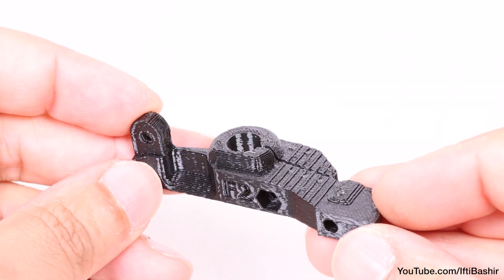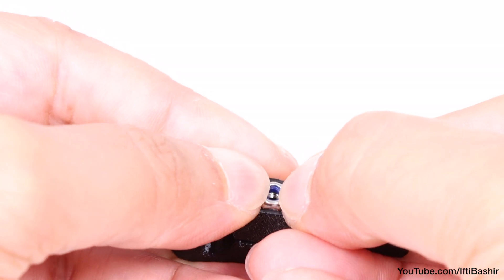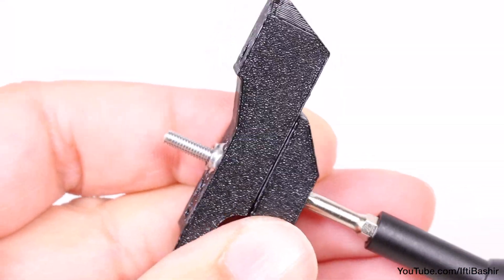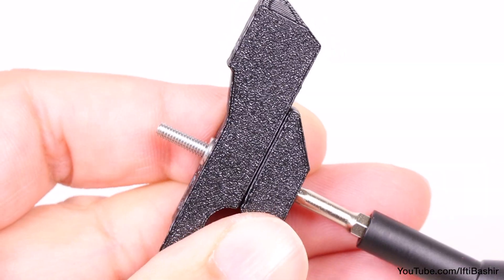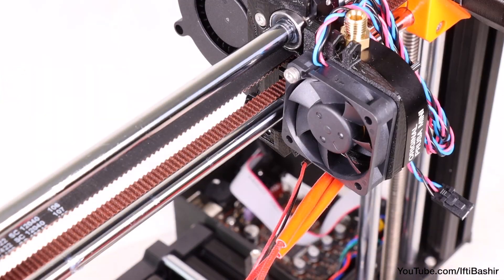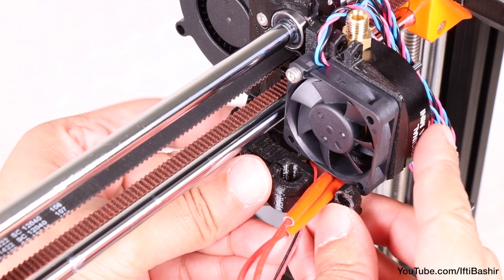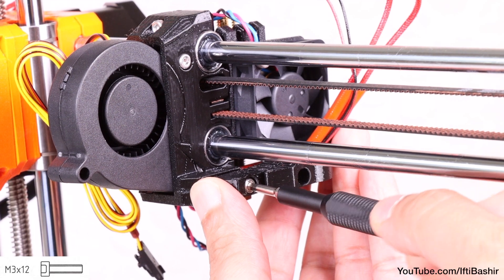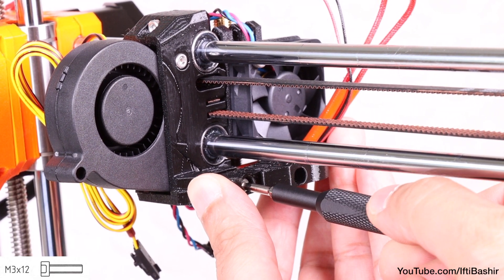With the small superpinder sensor holder in hand, insert a single M3 lock nut into the side, making sure to insert it all the way down fully into the recess. Use a screw from the opposite side to pull it into place if need be. With that done, place the holder onto the side of the hotend fan, taking care not to pinch the hotend cables, and secure from the left side with a single M3x12 screw — only tighten until snug.